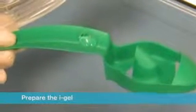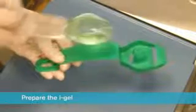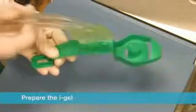Do not use silicon-based lubricants. Grasp the iGel with the opposite free hand along the integral bite block and lubricate the back, sides and front of the cuff with a thin layer of lubricant. This process may be repeated if lubrication is not adequate.